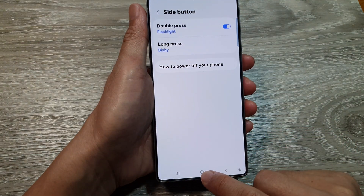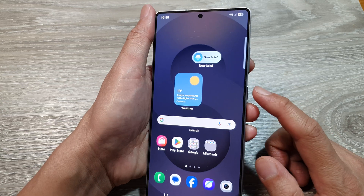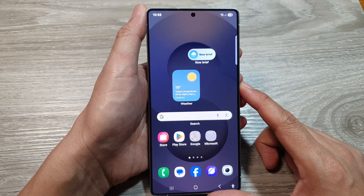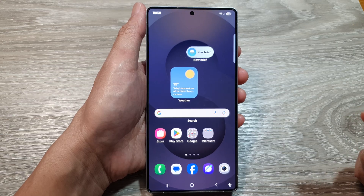Finally, you can tap on the Home button to return back to the home screen. And that is how you can set the side button double-press to switch on or turn off the flashlight on the Samsung Galaxy S25, S25+, or the S25 Ultra. Thank you for watching this video.